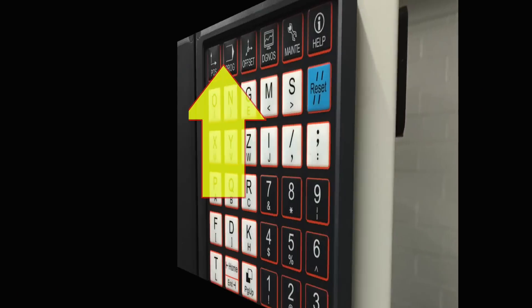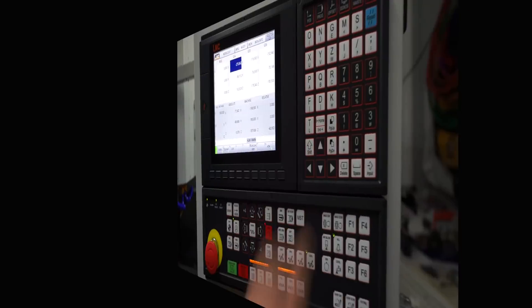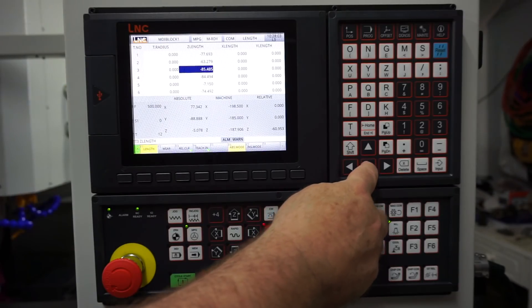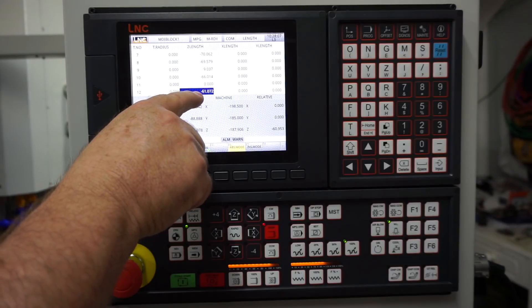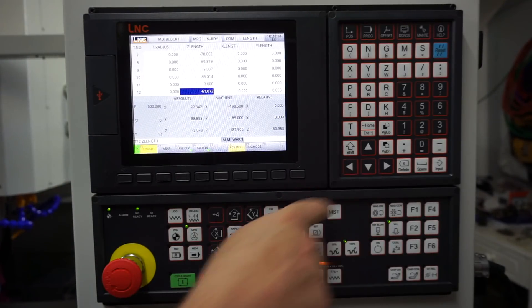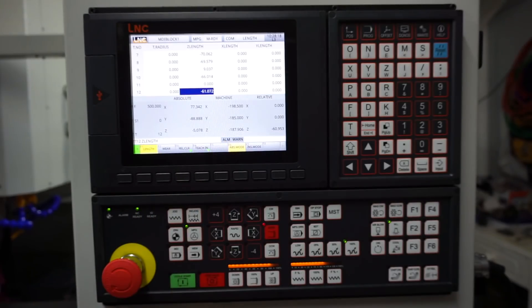To enter the controller tool length screen, press the offset menu key once and then press the tool management key. Scroll down using the arrow keys until you come to the tool number you are measuring. In my example I pause at tool 11 to verify that my work probe is set to zero. I then arrow down one more to tool 12 and type in the value exactly as shown in the Z relative figure — my value here was minus 60.953 millimeters.